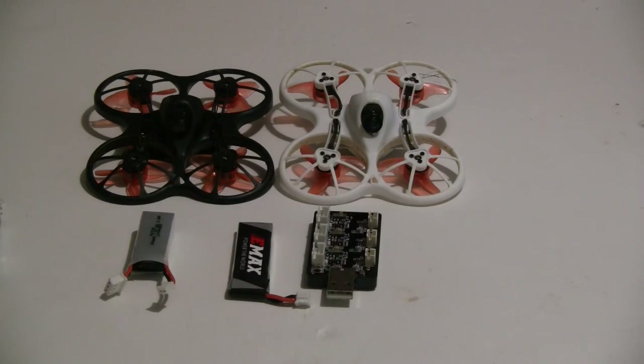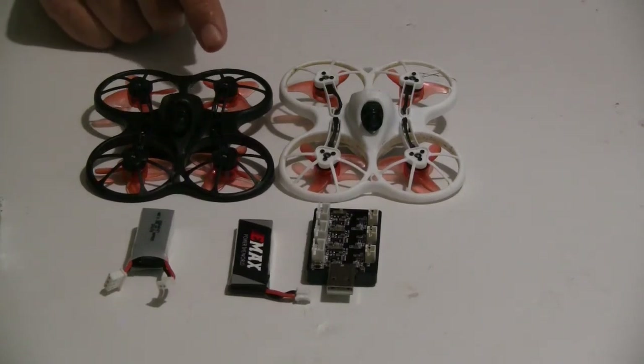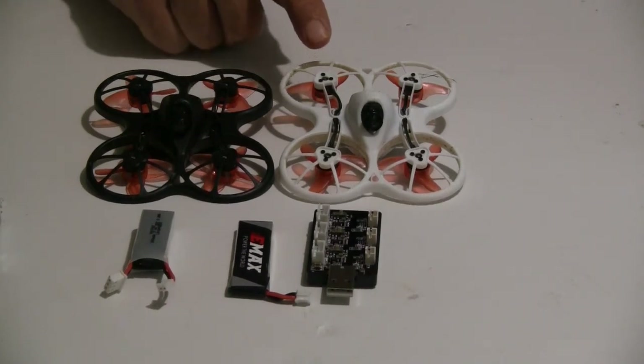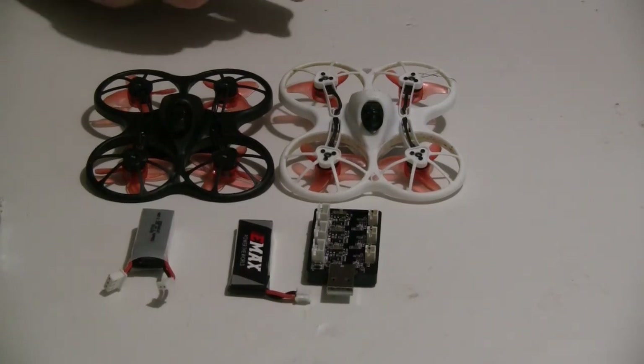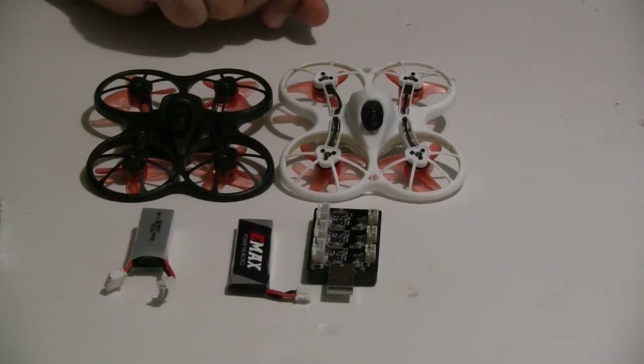The other thing they did was change the motors. They made the motors a little bit smaller, but they're the same speed and a little bit more efficient. They're 0802 versus 0825, so it's a half millimeter less thickness on the stator height. Both are great motors — they have ball bearings and they last really well.